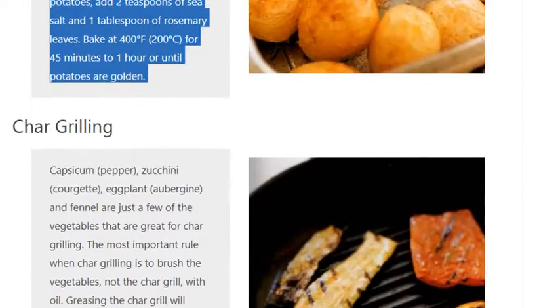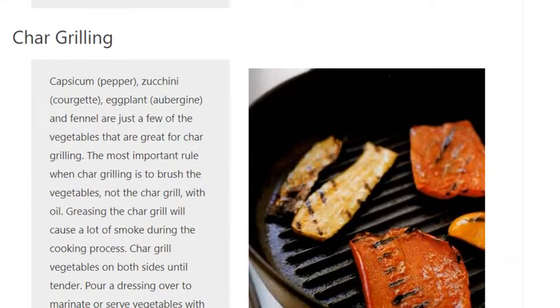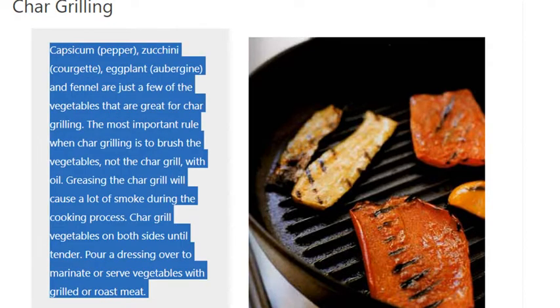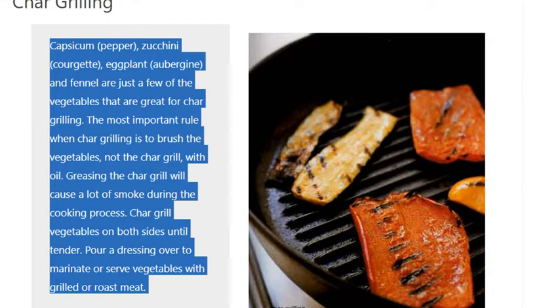Capsicum, pepper, zucchini, courgette, eggplant, aubergine, and fennel are just a few of the vegetables that are great for char grilling. The most important rule when char grilling is to brush the vegetables, not the char grill, with oil. Greasing the char grill will cause a lot of smoke during the cooking process. Char grill vegetables on both sides until tender. Pour a dressing over to marinate or serve vegetables with grilled or roast meat.